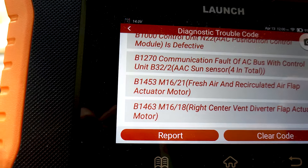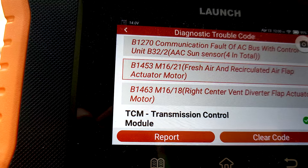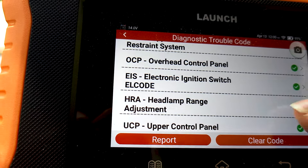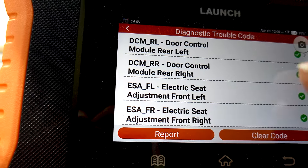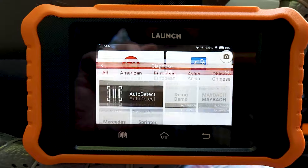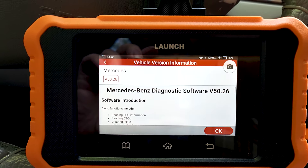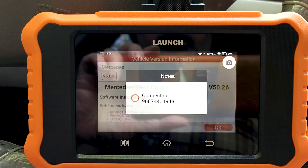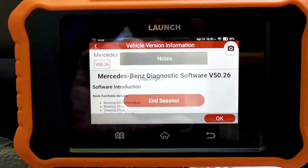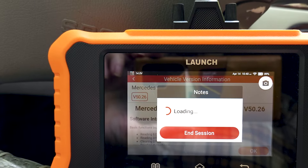I wish it was wireless, but for this price point it would probably be more expensive to make it wireless, so it's really not a big deal. It found a bunch of codes in my car — this is a 24-year-old car that drives like new. I've been maintaining it very well, but there are some issues after 24 years, and I was surprised it found some codes I didn't know about. That's my main criticism, and it's not slow with everything — only the health check.